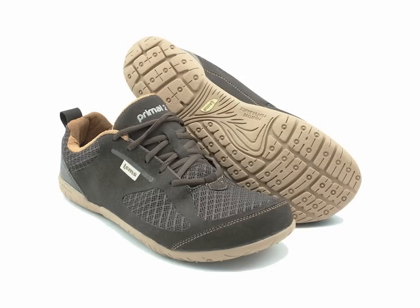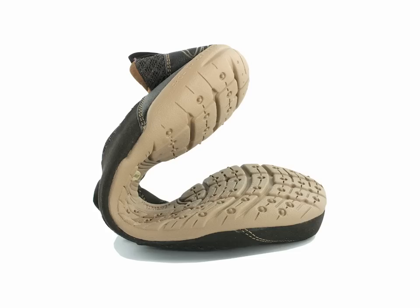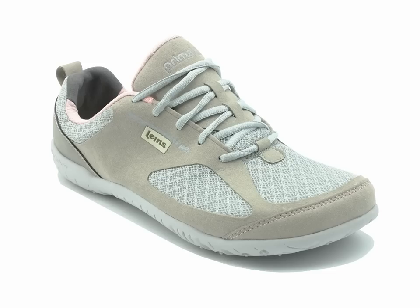LEMS Primal 2 Shoes are both a customer and personal favorite due to their foot-friendly design, attractiveness, and comfort. LEMS Primal 2 Shoes have all the beneficial design features that I typically look for in healthy footwear. These features include a toe box that is widest at the ends of the toes to allow natural toe splay, a completely flat sole from heel to toe, and a flexible sole that can be easily bent or twisted. This combination of features is what makes this shoe so special.